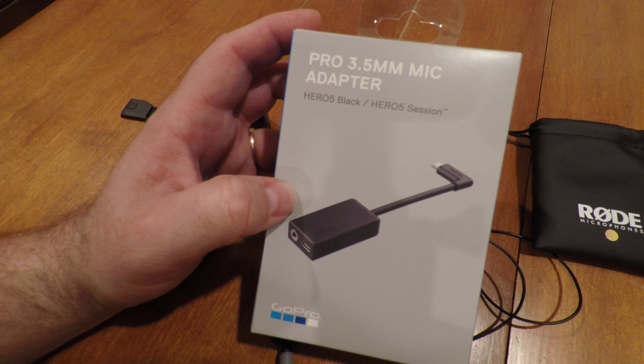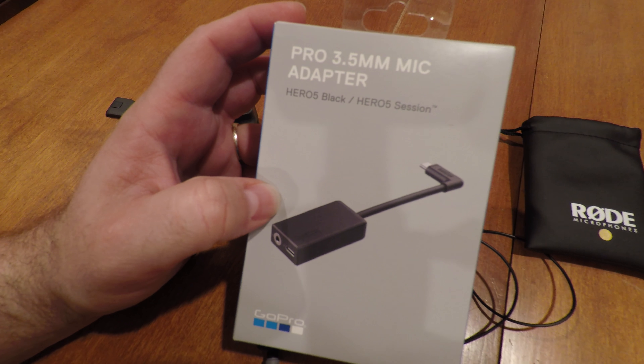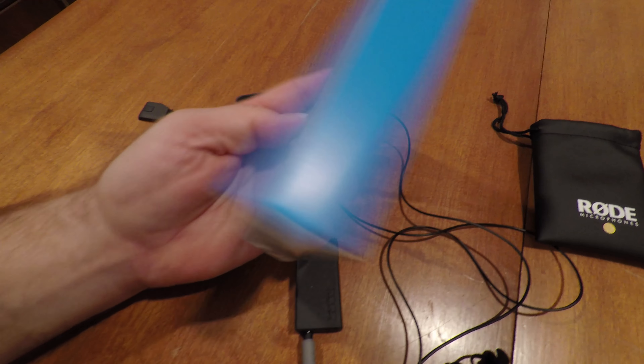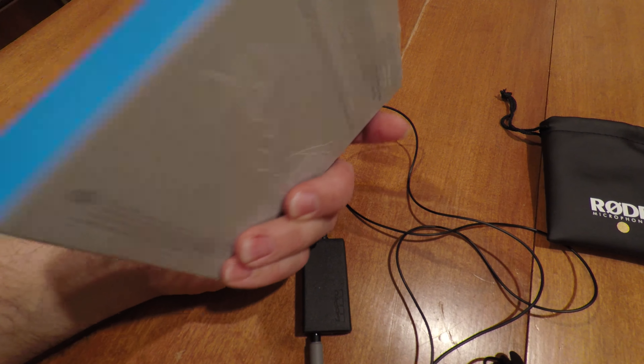The reason for this video is I recently purchased the GoPro 3.5mm mic adapter. It cost about $50. It goes right into the side of your GoPro using the USB-C connector, and you can see here how it will either dangle down or it will dangle up.